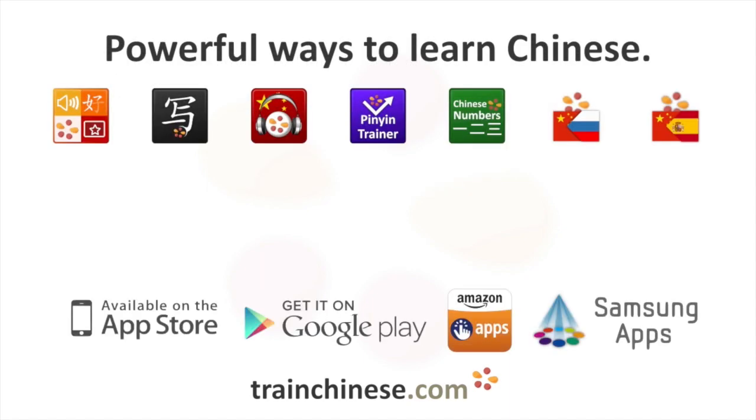You'll find incredible tools to use for learning characters like this one at TrainChinese.com and on the iOS and Android app stores. Just search for TrainChinese.